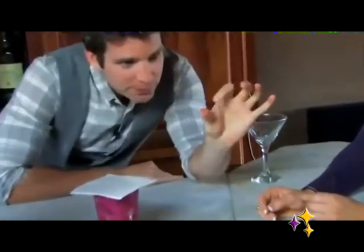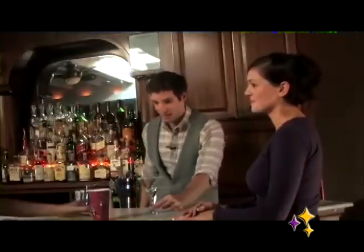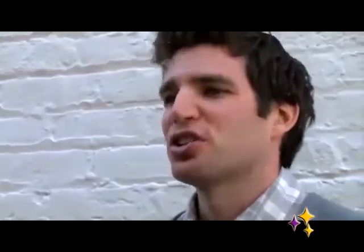Here we go — from here to there. You checked it was empty, you put the napkin on top, I didn't touch it, lift it up high. Spectators suspect things from magicians — they suspect that we have fast hands.